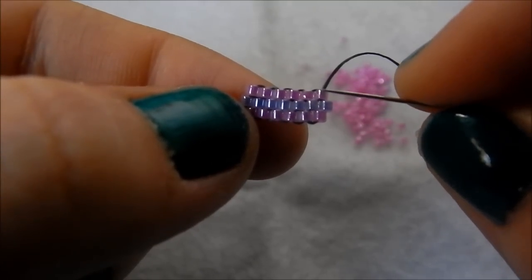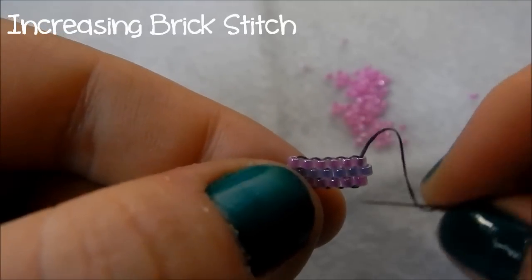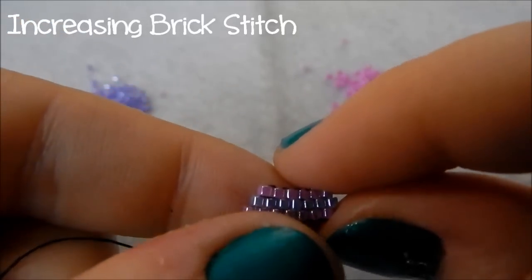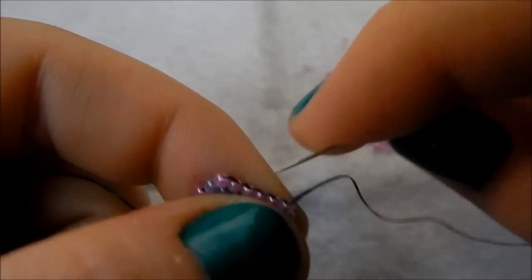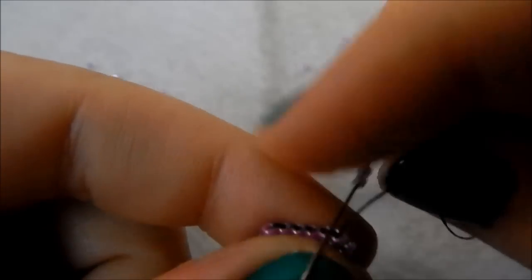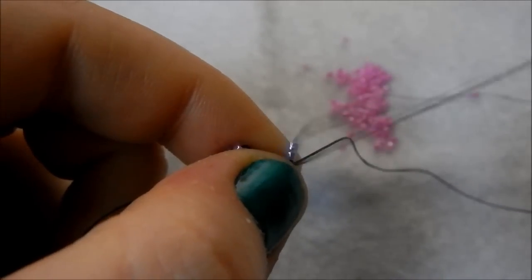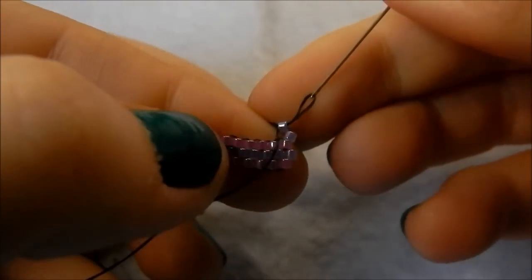Now I'm going to show you how to increase a row, which is also almost needed in all of the patterns except for the bunting necklace. So pick up two seed beads, go through that first thread bridge — you're not skipping one this time, that's only for decreasing — and then up through that second bead.